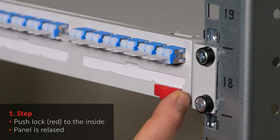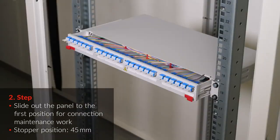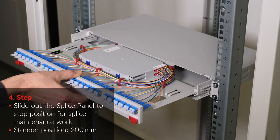Push the red lock to the inside. The panel is released. Slide out the panel to the first position for connection and maintenance work. Press the snap lock to the upside. Slide out the splice panel to the stop position for splice and maintenance work.